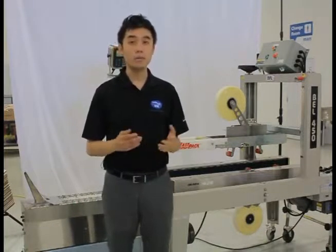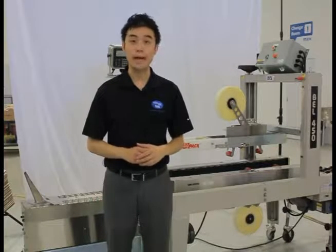Hi, my name is Yuki Sesto, sales manager for Wexabel, powered by ProMap. Today we're going to be discussing the Bell 450 Poly-Back Inserter with top and bottom case sealer. This is a cost-effective semi-automatic solution for inserting poly-bag liners into cases for bulk filling.